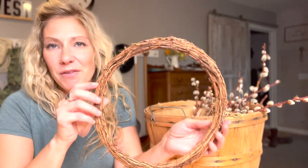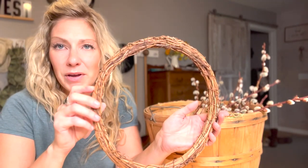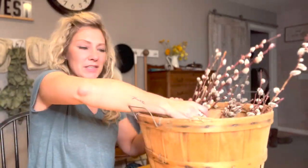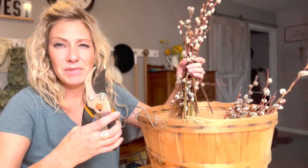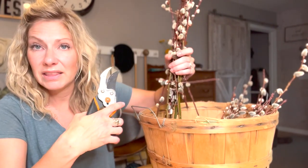I'm going to take a simple grapevine wreath like this — I found this one at the local dollar store. You can find them at a Michaels, a Hobby Lobby, or Joann Fabric. I've got myself some fresh cut pussy willows from outside and a little shrub cutter. You want to make sure that you've got something pretty tough and able to use for woody stems like these pussy willows, because these are definitely branches.